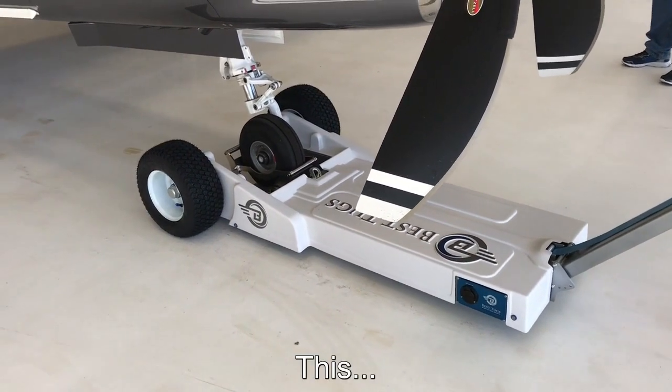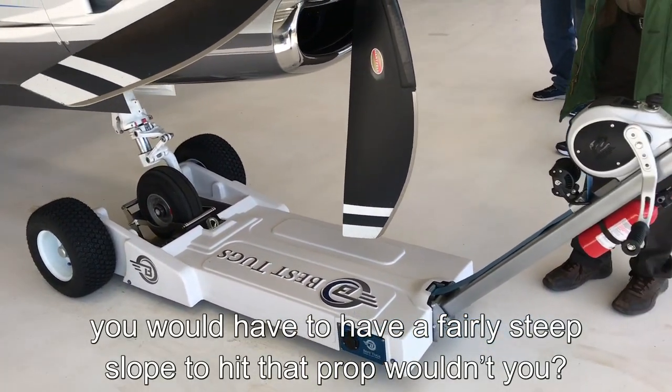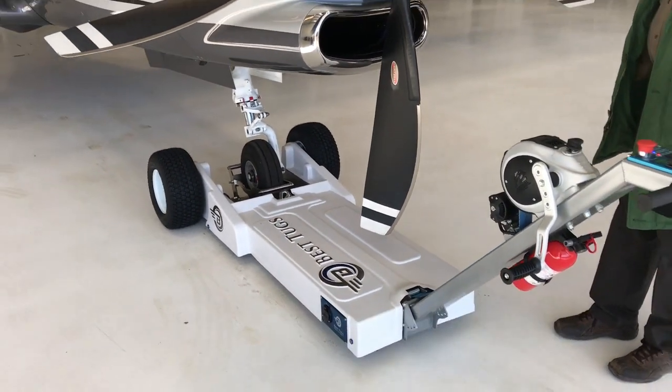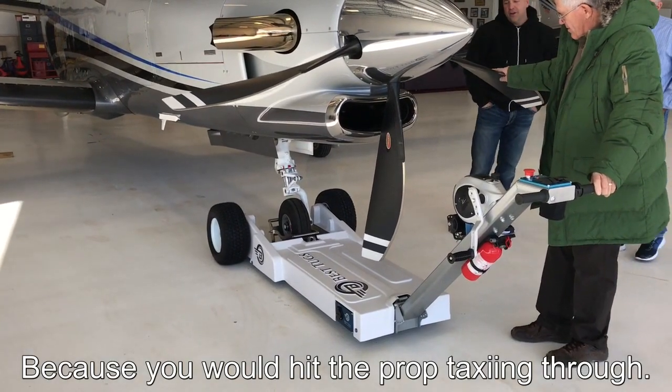You know, what you've done here — you'd have to get a fairly steep slope to hit that prop, wouldn't you? I don't think there's a slope that steep on the airport anywhere, because you'd hit the prop taxiing through it.